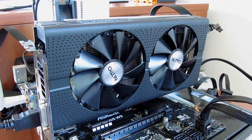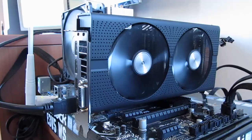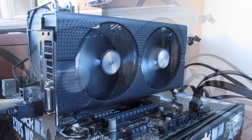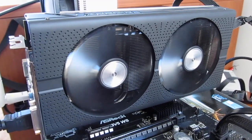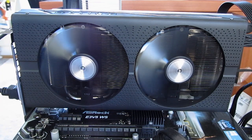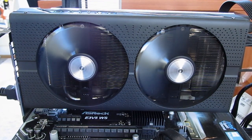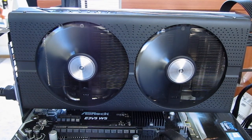Being a semi-passive model, the graphics card was expectedly dead silent at idle since fans are completely off, while under full load it was really quiet, especially compared to the RX 480 Nitro Plus model. The only problem I had — and this was an isolated issue in my case — is that the second fan emitted an unusual noise, which I would say was fan bearing related. You might hear it just a bit in this recording, but don't be too worried about it. As I said, this is probably an isolated issue — possibly it got damaged in shipping — and on the other hand this is a sample and not the retail product, so an issue like this is possible.